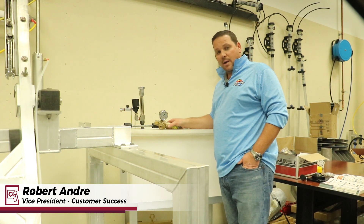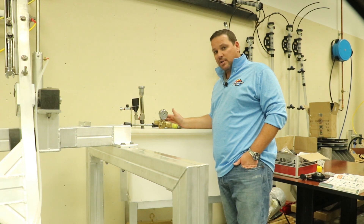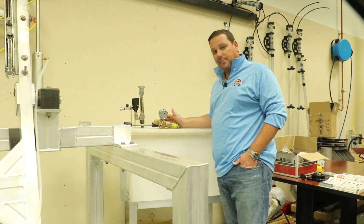Welcome to Sonny's The Car Wash Factory. I'm Robert Andre. One question we hear often is: why is my prep gun low on pressure, or how did I damage my prep gun pump?